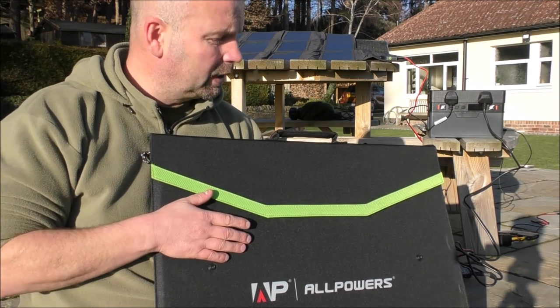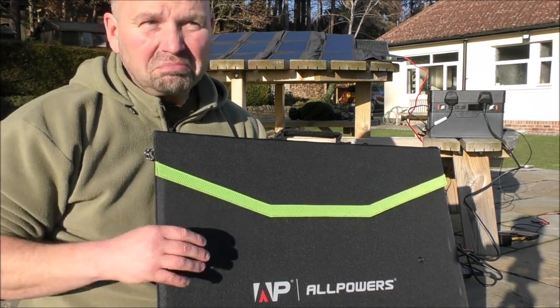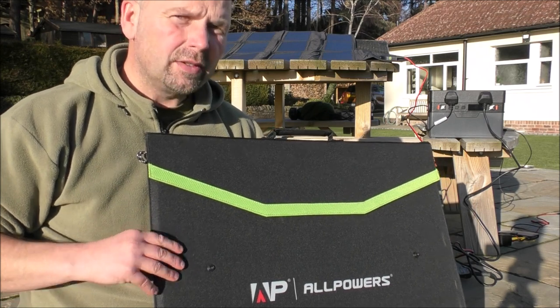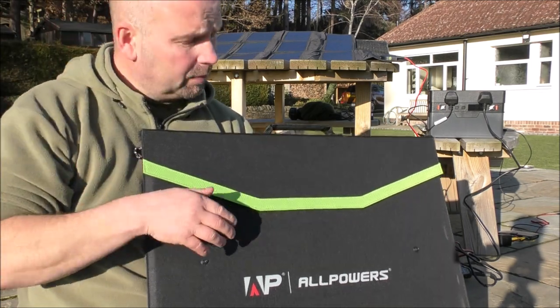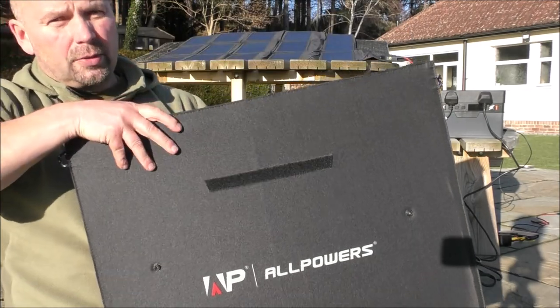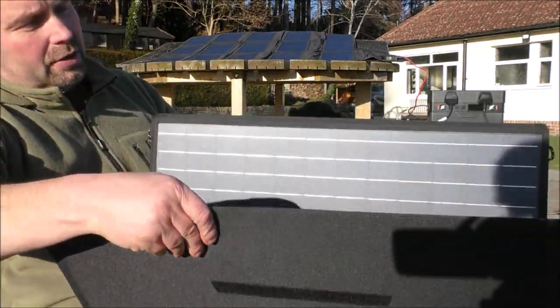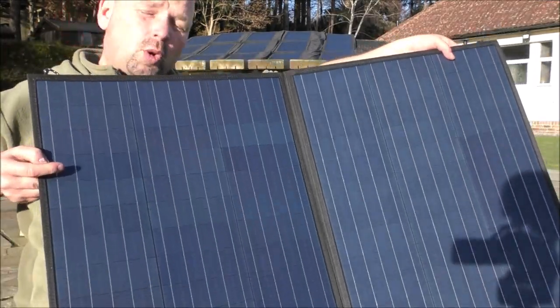In the summer I would probably expect somewhere between 75 and 85 watts out of this in the high, hot summer sun. I've got a Velcro attachment there that allows us to open that up. And as you can see, it's quite a big panel, but it is capable of generating 100 watts.